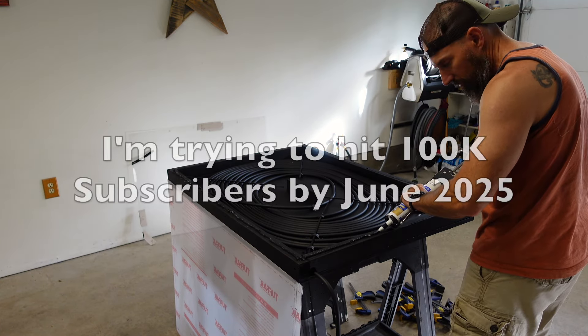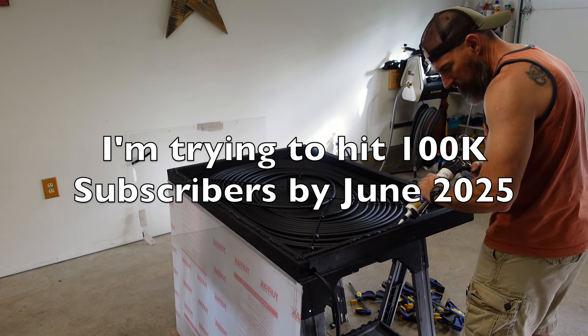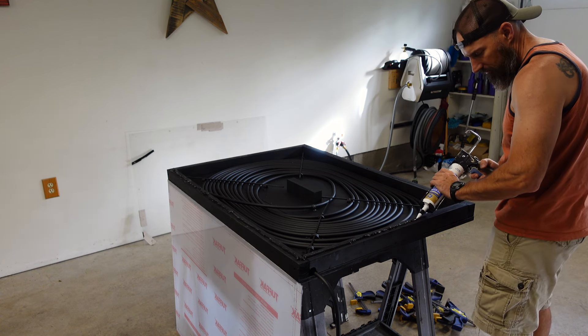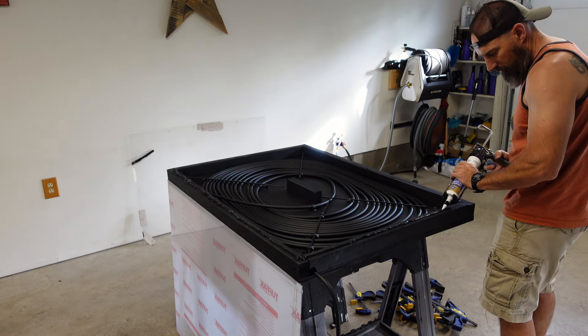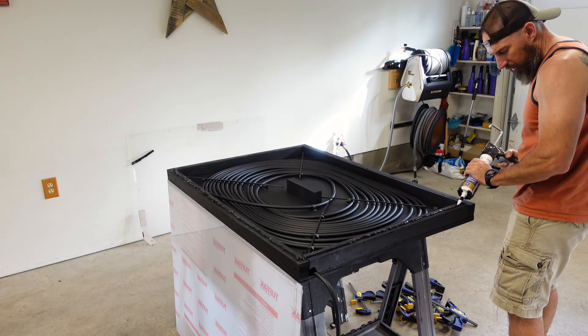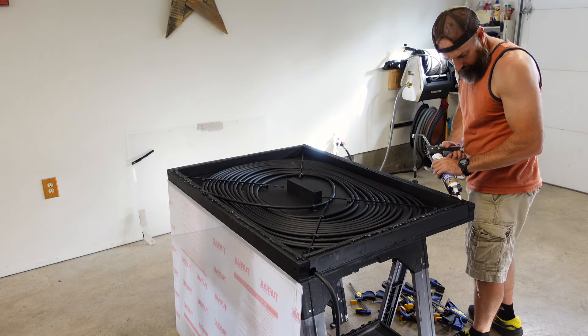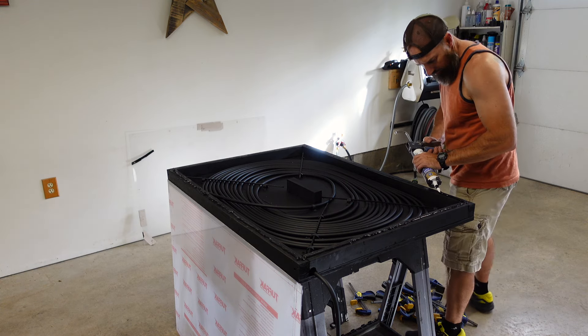If you're new to my channel here, it would really be awesome if you could hit that subscribe button. I have like 15 to 20 other videos on my pool, videos on my lawn mowers, split air conditioners, campers, cars — lots of stuff. So check my channel out.